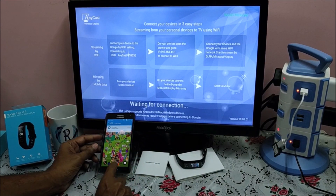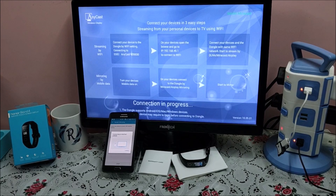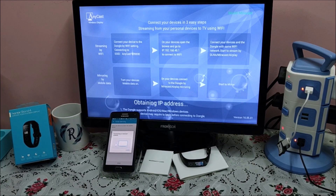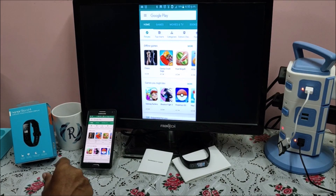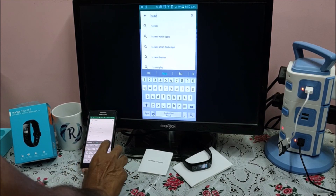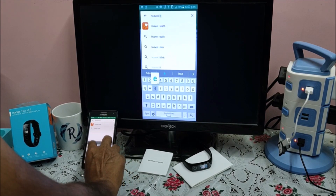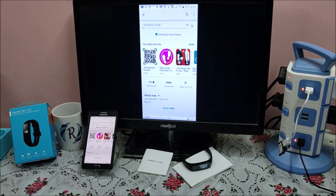Let me connect my phone to the screen. I am using an Anycast dongle which connects my phone wirelessly to the screen. Let us go to the Play Store and install the Huawei Health application. It is a 63.46 MB file, so it may take a little bit of time to download. We will come back once it is downloaded.